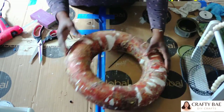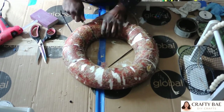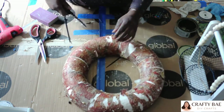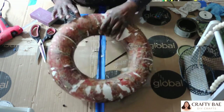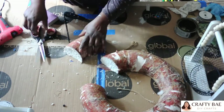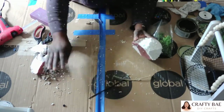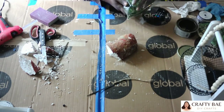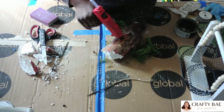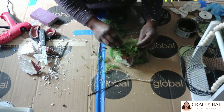I had this foam wreath in my stash for a while — I'm just using it for scrap foam. I cut it down to fit inside my basket properly, then went in with reindeer moss to cover the foam and hide the red that was popping through. Once the moss was on, I added some florals left over from my last project, and used coconut liner to cover the bottom of the basket. I hope you guys like the way this project came out — I love it so much. Please like and subscribe, and I'll see you next time!